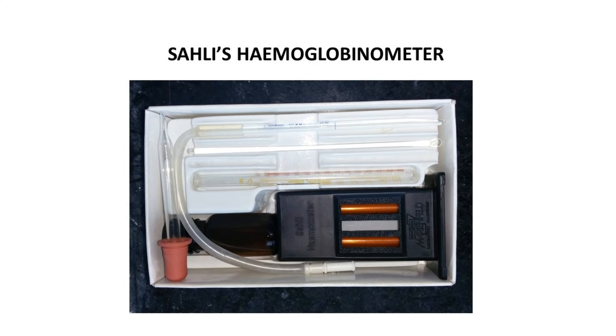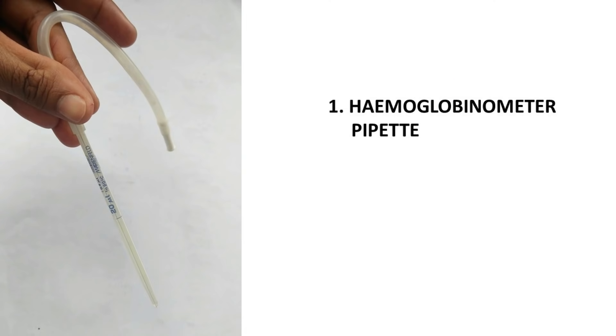This is the Sahali's Hemoglobinometer pipette. There is a 20 microlitre mark on the hemoglobinometer pipette, up to which we have to fill the blood.